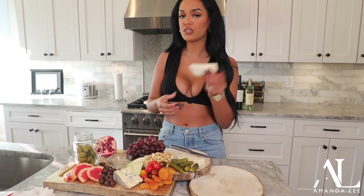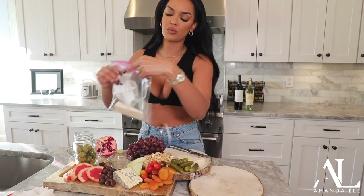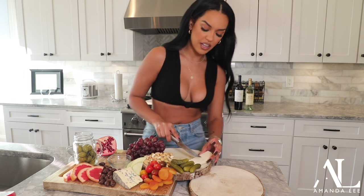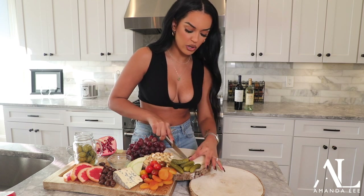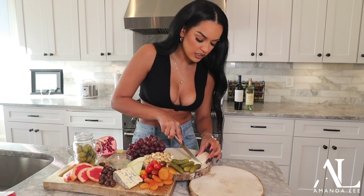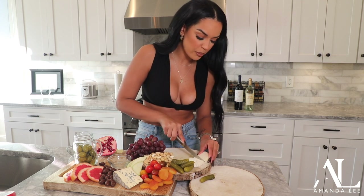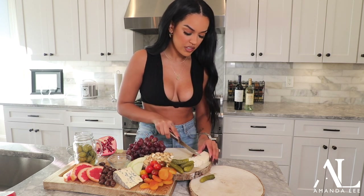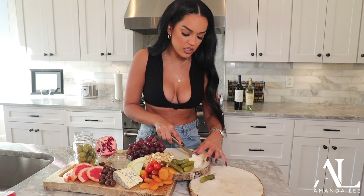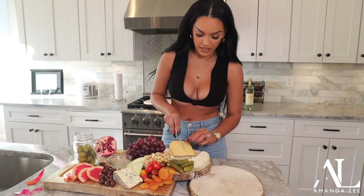Whatever cheese you don't use, just put it in a Ziploc bag with the wrapper so you know when it expires. Cut the cheese up so people will gravitate more towards it, because a lot of people don't want to touch cheese boards — they feel like it's so pretty they don't want to ruin it. But if you cut it, it makes people more intrigued — it kind of breaks the ice. It's so huge I'm going to cut it in half again.